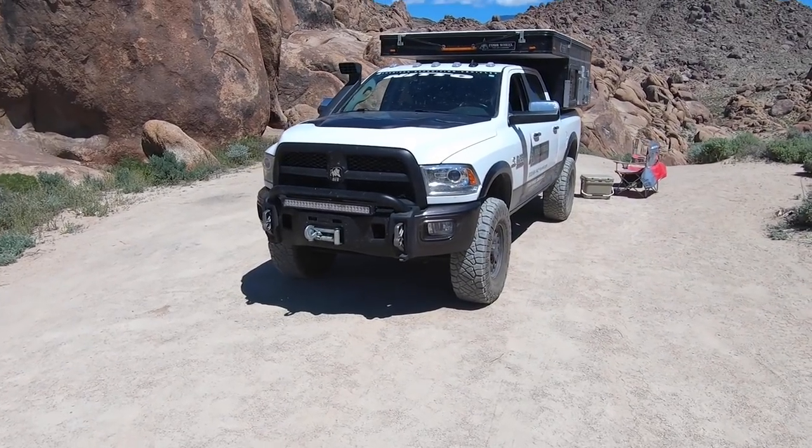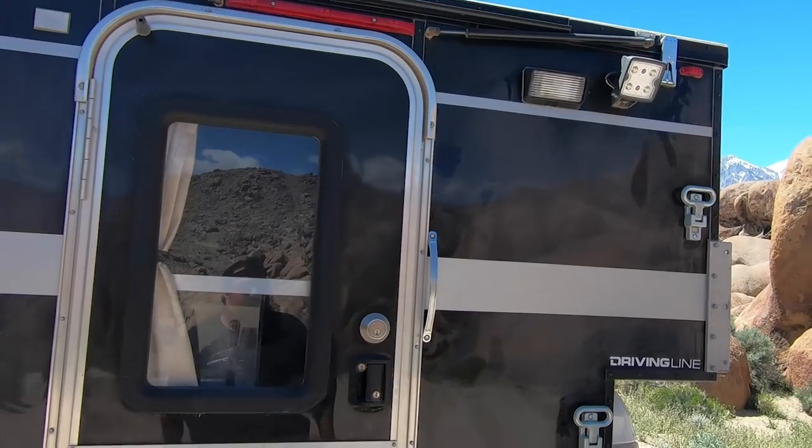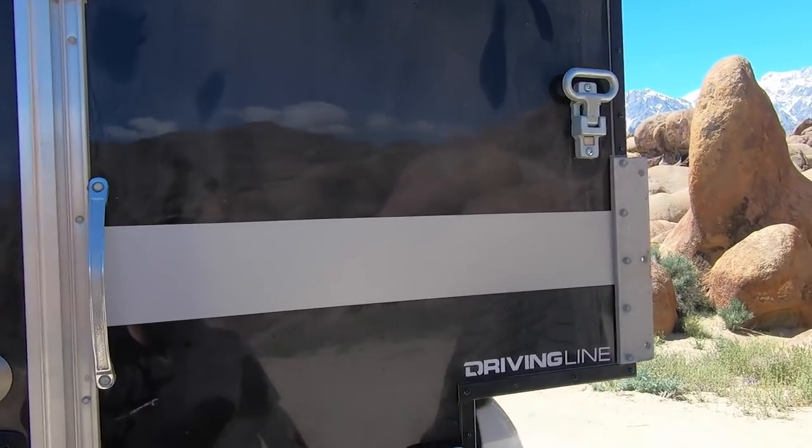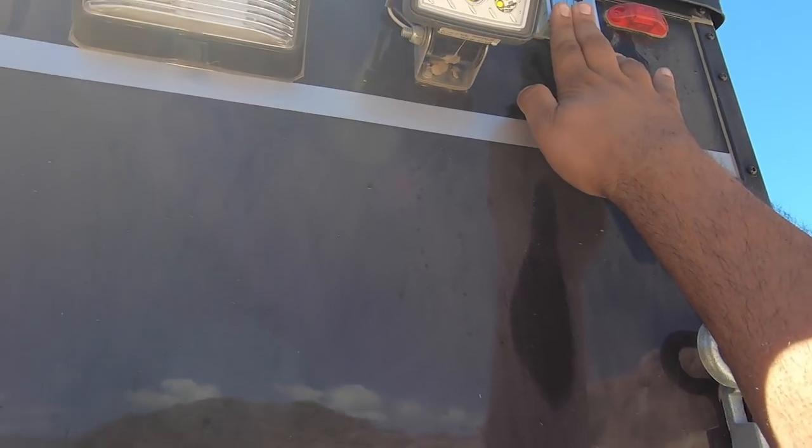One of the first things you want to do before anything is make sure that you're parked on level ground. Next, you want to undo some of the clips. There are six of them: two on the back, two on the side, and two on the front. So basically you just pull these down and undo that.